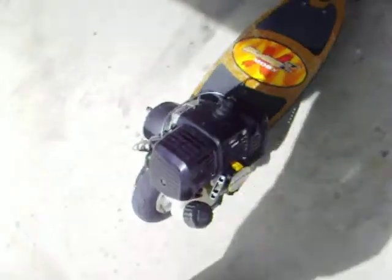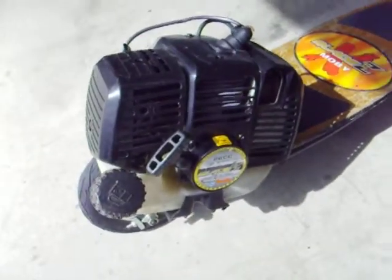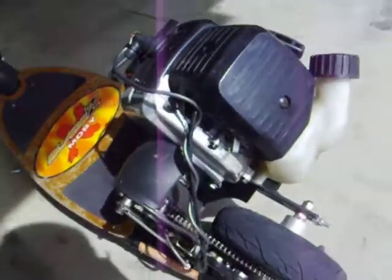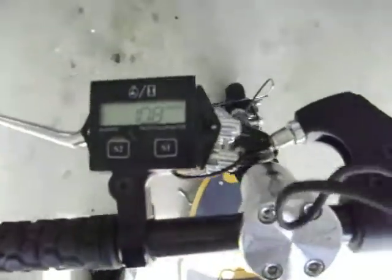That was pretty good. I did notice I had the four-stroke engine on this before — it didn't really have much power, so I just switched back to the original. So that was just an experiment. See you then. Thank you.